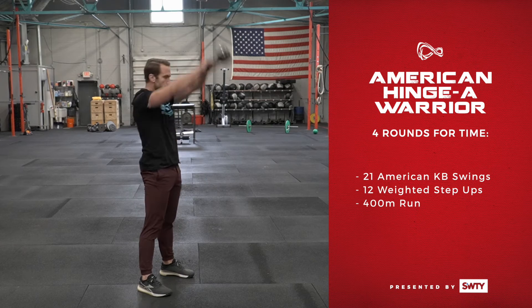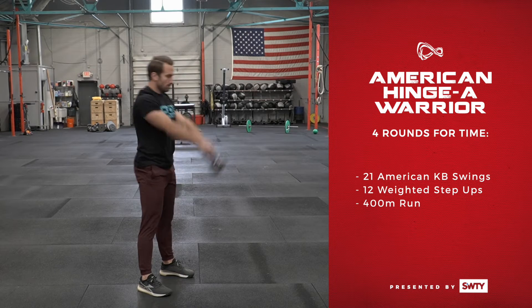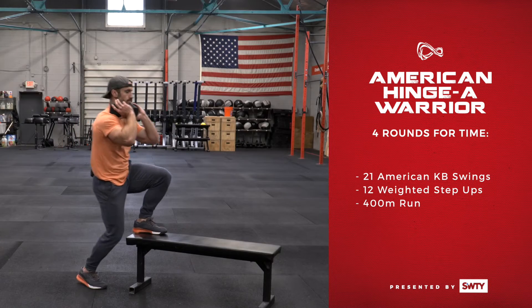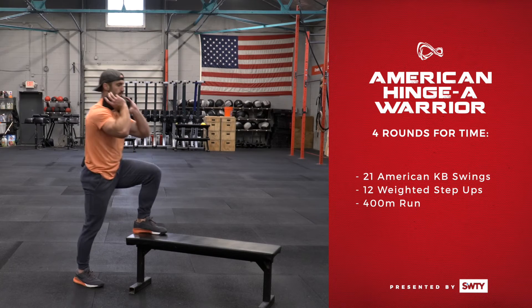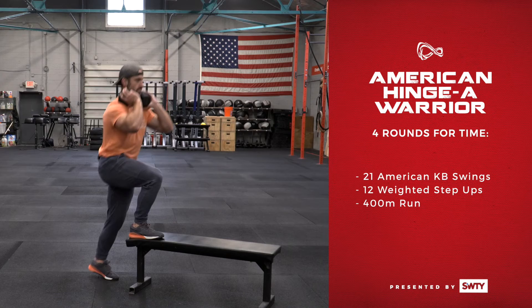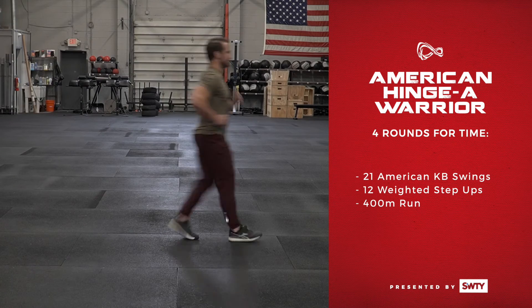It is going to be four rounds for time of 21 American kettlebell swings — similar to our Russian kettlebell swing, but now we're going to be bringing that kettlebell all the way up and over our head — followed by 12 two-for-one weighted step ups. If you've got a box or a bench, hold that kettlebell or dumbbell and perform 12 reps on each leg. And lastly, a 400-meter run. It is four rounds for time.